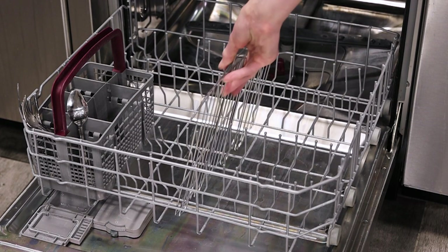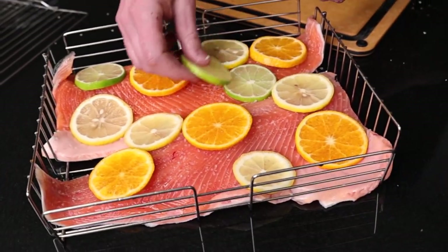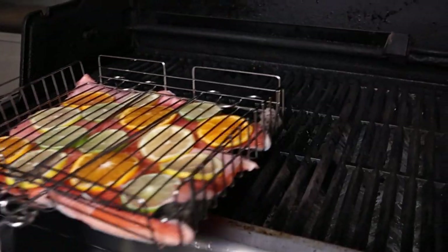When finished cooking, place the basket and the handle in the dishwasher. It's an exceptional accessory that contains your food when you're roasting on the grill.